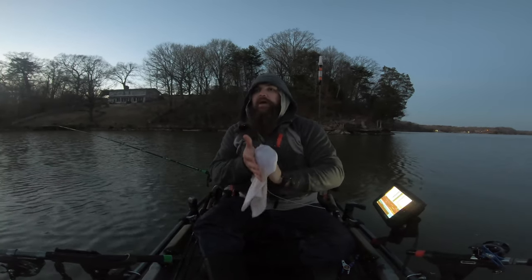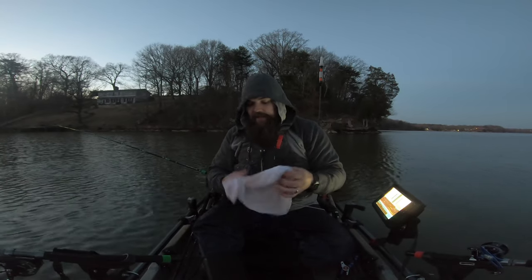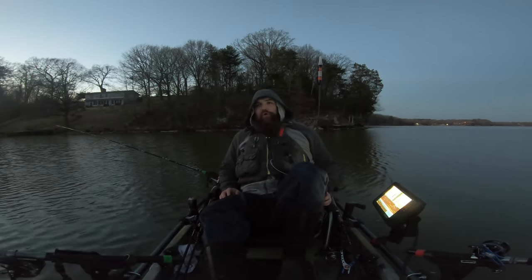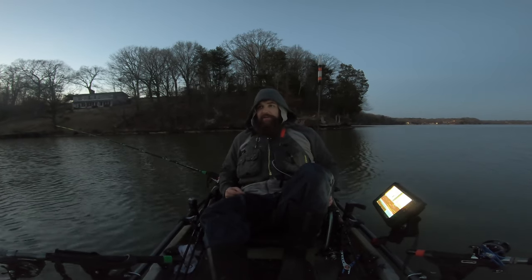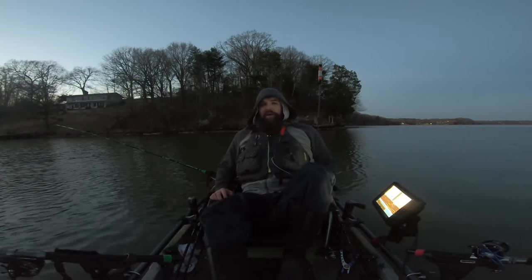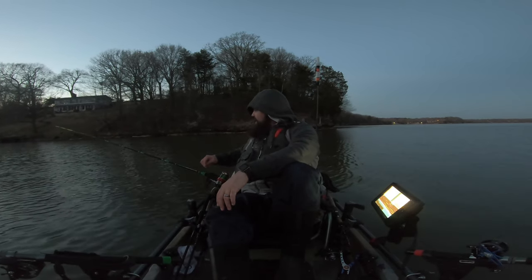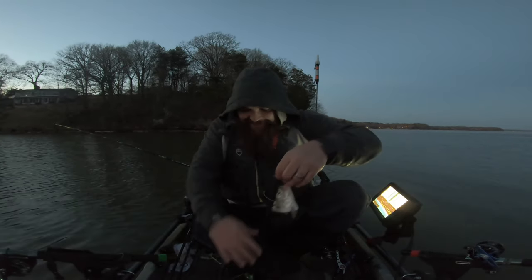Well, that's what I came out here for. But I did not come out here to get my lines all wrapped up in each other — I did not come out here for that. I think that line is up in that trolling motor, and if that's the case I might have to pedal back, which is fine. But what a ride, man — big fish on a skipjack chunk.